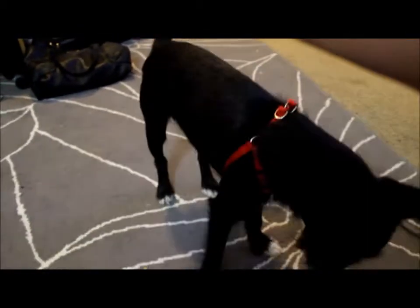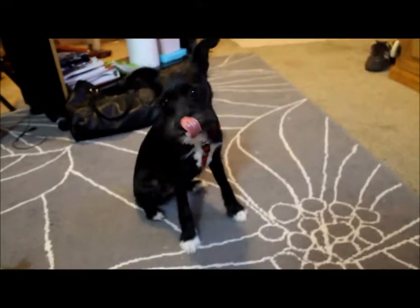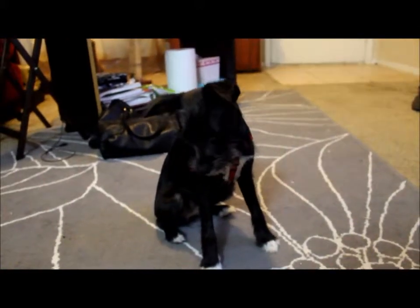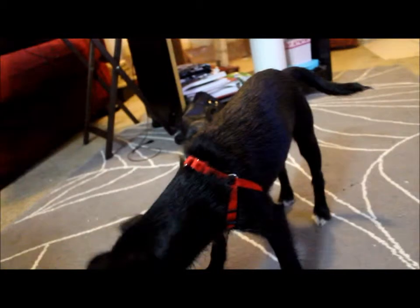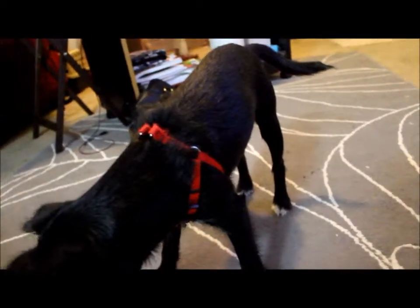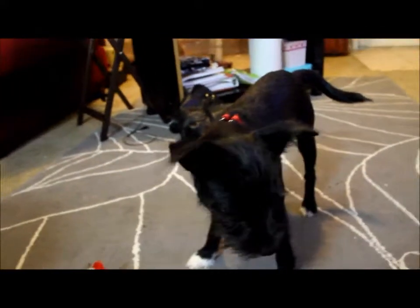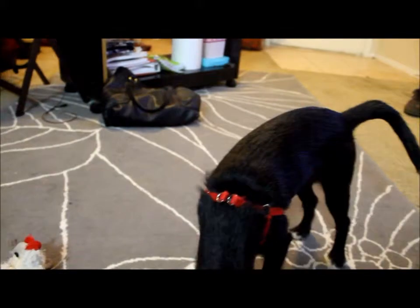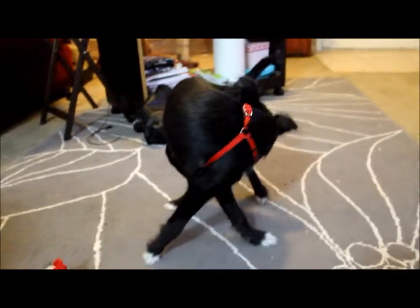Drop it. Good girl. She dropped it. And that's it for this video. My next video I'll probably upload on Wednesday — I want to talk about homemade toys for your dogs. Toys are super expensive and dogs aren't always going to like the toys you buy, so it's better just to make your own. The supplies are going to be stuff you have at home already, or cheap stuff at Hobby Lobby or Michaels. Make sure to comment below if you have a specific trick you want to see next. Check back on Wednesday for homemade dog toys — I hope you enjoyed this. Bye!